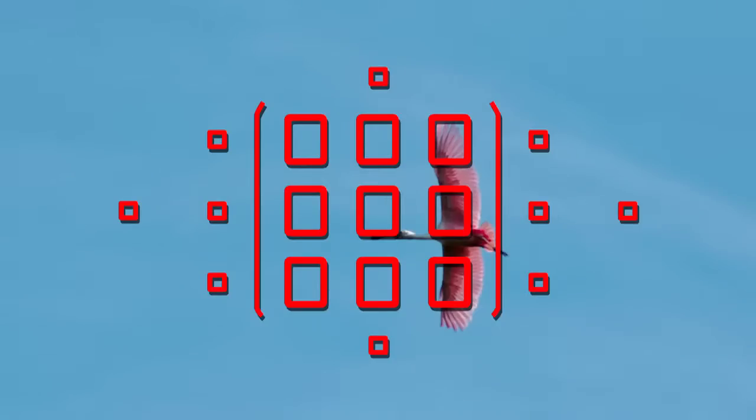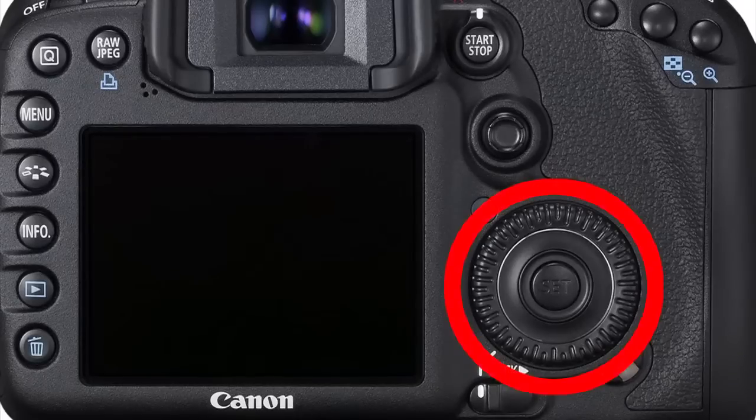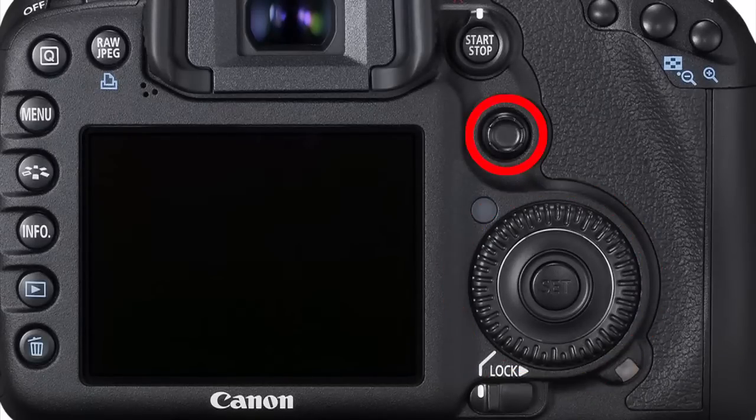Once you've selected Zone AF, you can move the zone by pressing the focus point selector button and turning either dial, or the rear multi-controller, to place the zone where you want it.